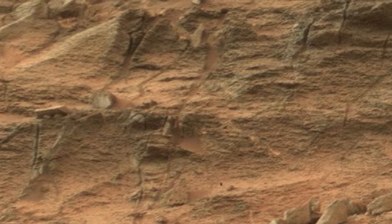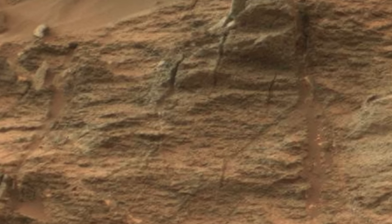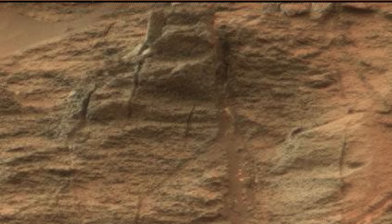The link to the original RAW image is down in the description box. Download it and take a look for yourselves.